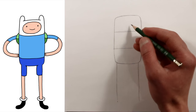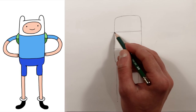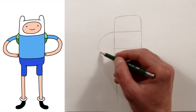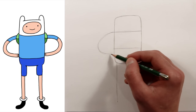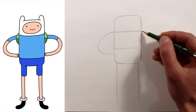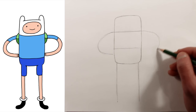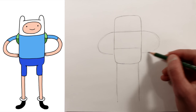But before we add his face, let's finish his arms. This guideline continues out, and his arm just loops around like a rainbow and comes into his bottom. Now the other arm will just do the same thing — loop out like a rainbow and come into his bottom.